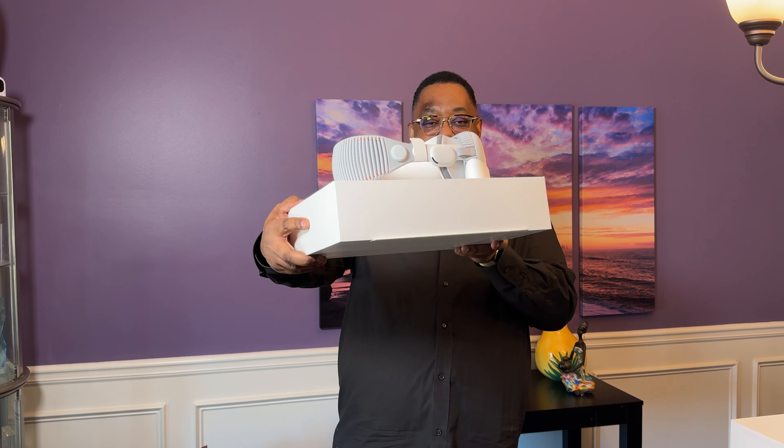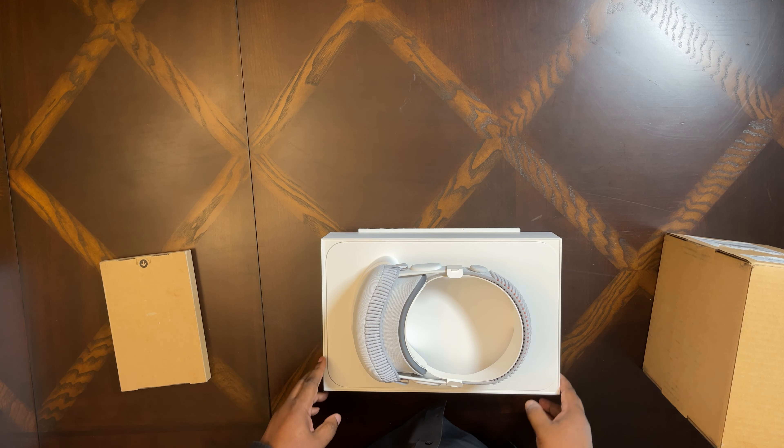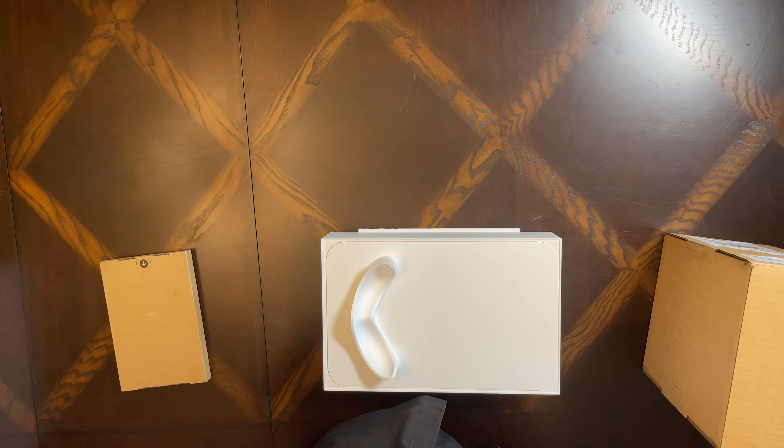I expect nothing less from Apple than good packaging, especially for an item this expensive. Apple's got me in love with these little pull tabs — I don't have to go look for a knife or a blade to cut it. So we'll just rip one of those off, rip this one off, and then take the wraps off.